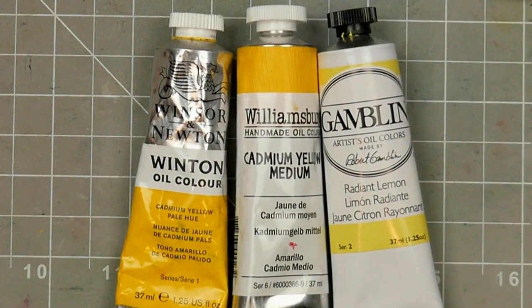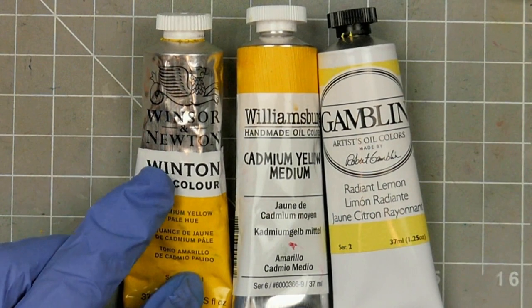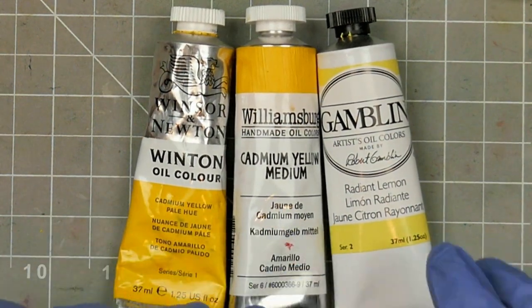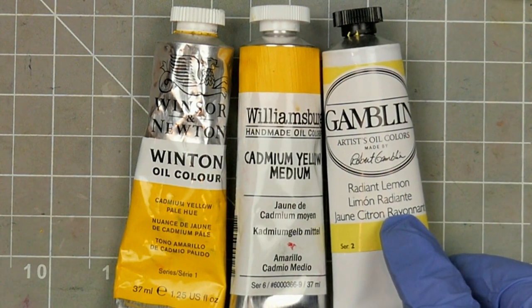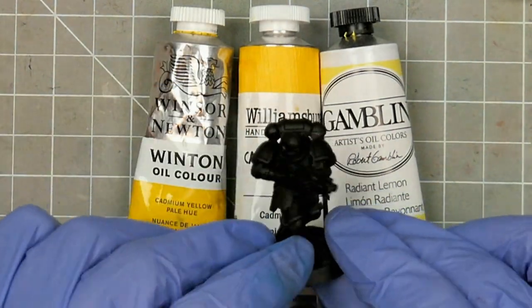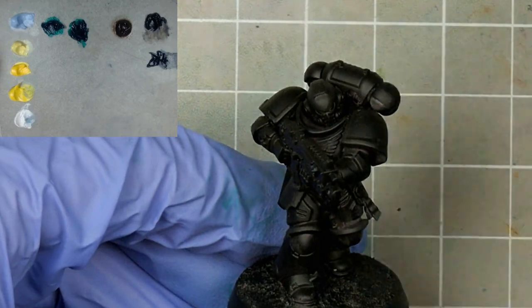Next I want to talk about cadmiums and paints that have metal additives, as there's usually a big difference in both price and quality between these and their substitutes. I have a student grade cadmium yellow pale hue, and two artist grade yellows, one with cadmium and one without. These aren't all the same pigment or brand, but I wanted to demonstrate what a difference both the metals and the grade can do to a colour over a black primer, because yellow over black won't keep any secrets from us.